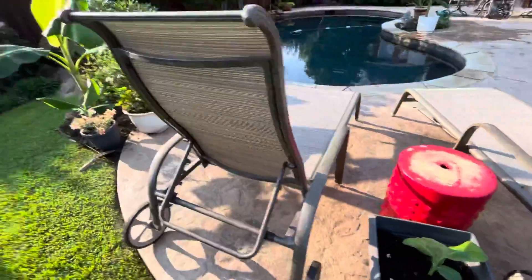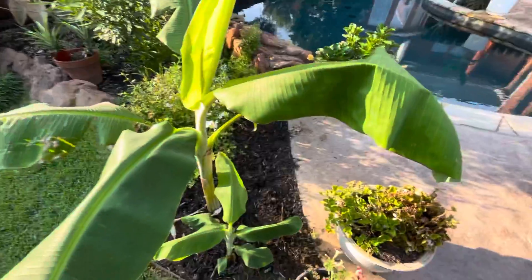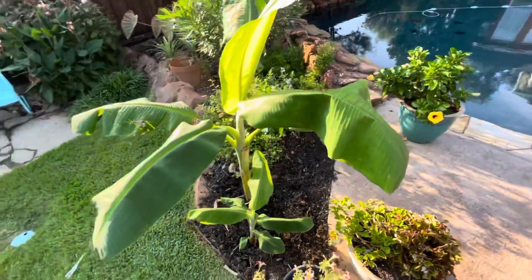Those are the two banana pups — it's really called an offshoot of the mother plant. One is right there, and the other is in that pot right there.